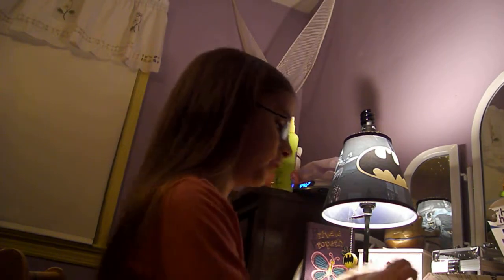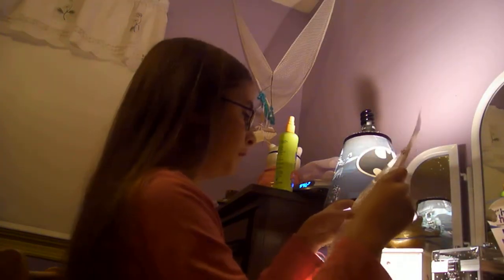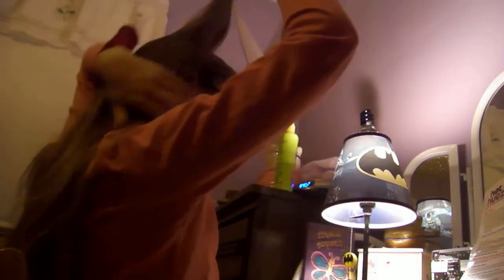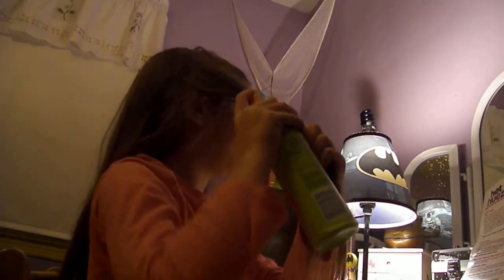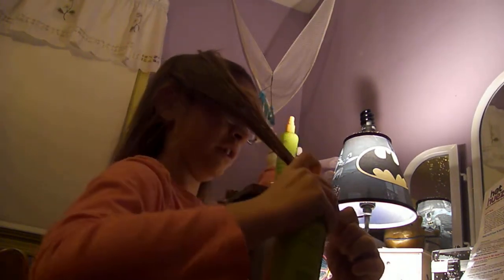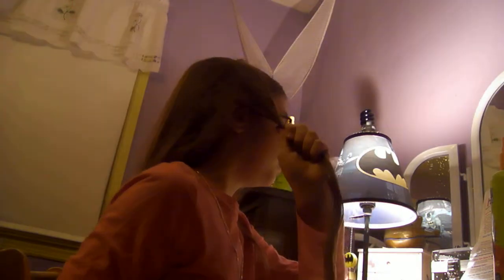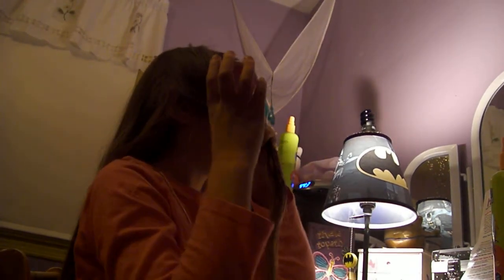Okay, directions: select a small strand of hair — I'm gonna take this strand of hair. Next, spray a light mist of primer slash hairspray. It doesn't say slash hairspray, that's just what I'm doing, because all we got is hairspray anyway. Then it says choose a Hot Hues color of your choice — I'm going for the pink.